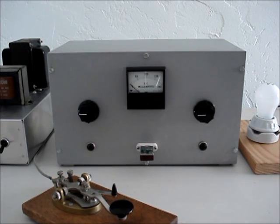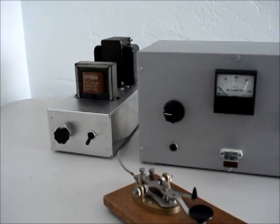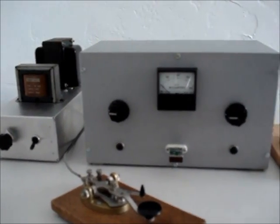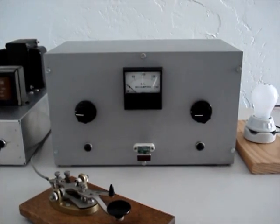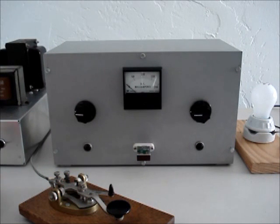I've got my transmitter set up now — let me just swing over and show you. There's the power supply, and I have the dummy load set up right there. Let's turn it on and tune it up.